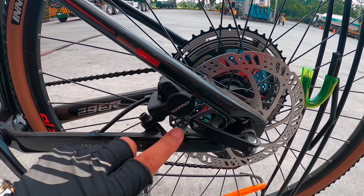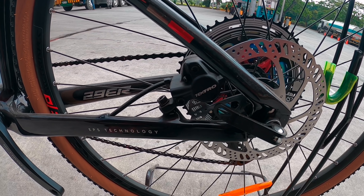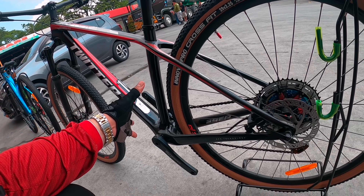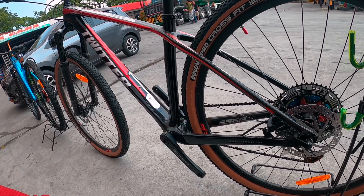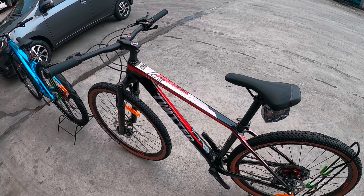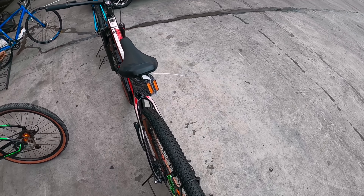Puro Tektro na rin — Shimano mga idol. Ang ganda nung forma ng frame — EPS technology po yan. Mamaya mapapansin natin ang pagkaibahan nila ni Leopard.